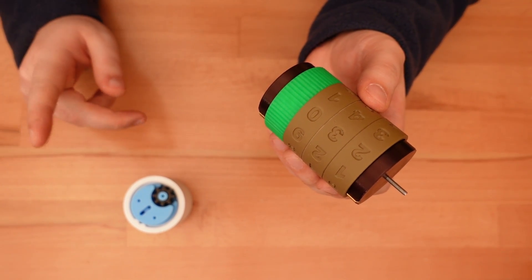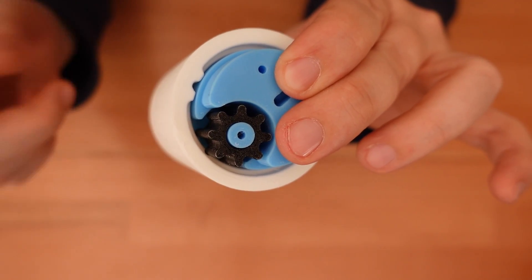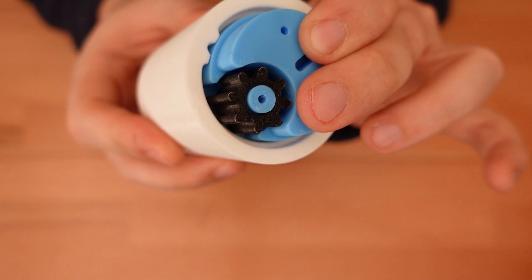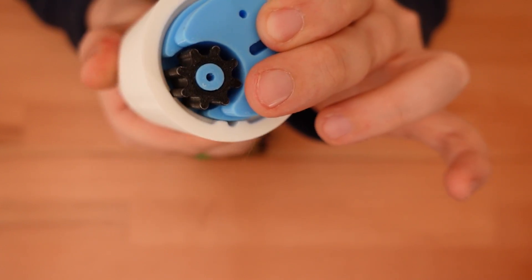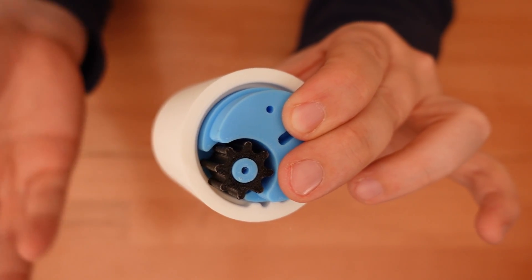Like the smaller prototypes I designed last year, this device uses a simple carryover mechanism. When one wheel reaches 9, two gear teeth built into this outer ring catch a carryover gear, and that translates the movement over to the next wheel, advancing it by one digit.